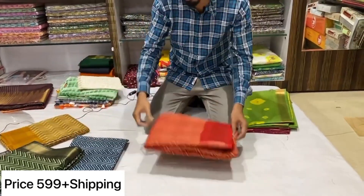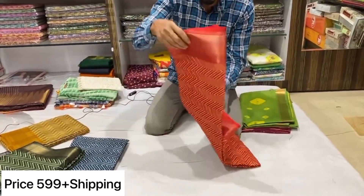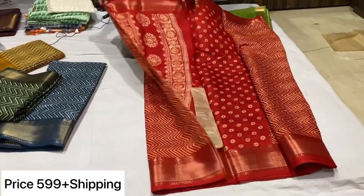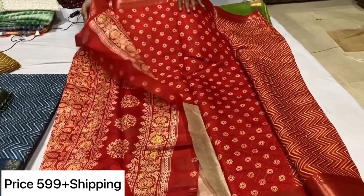This is a red color combination. This is also a brown color. This is the pallu and blouse.